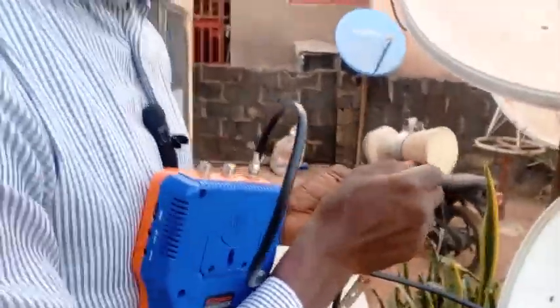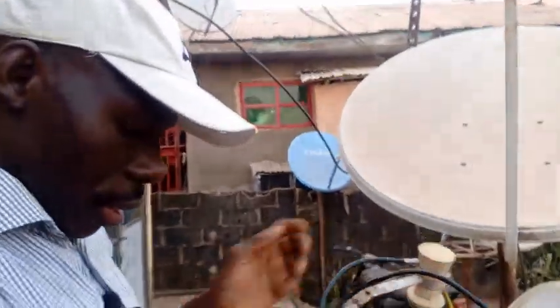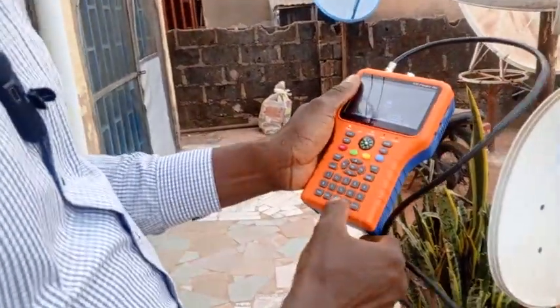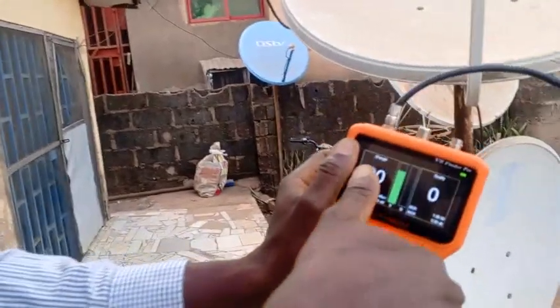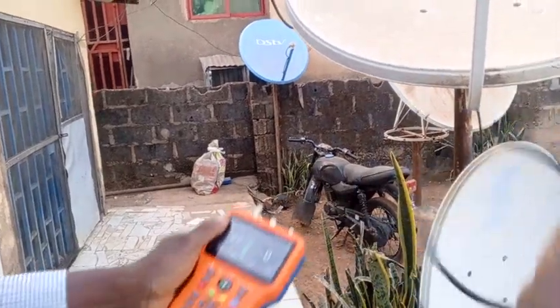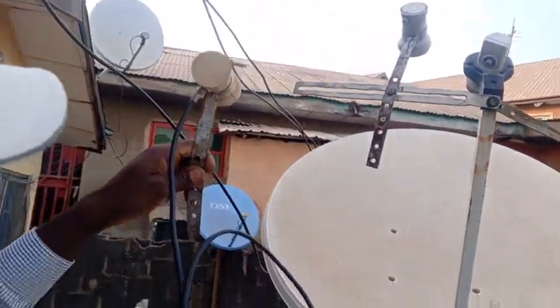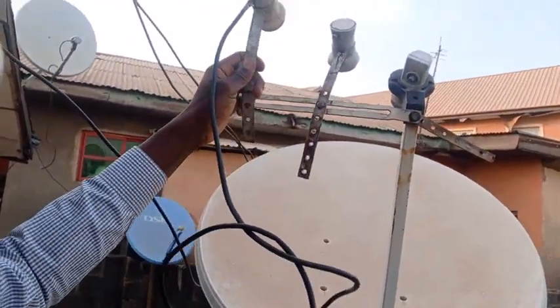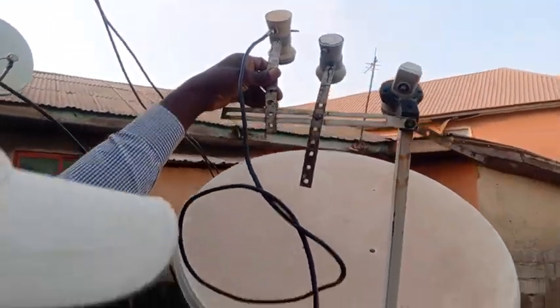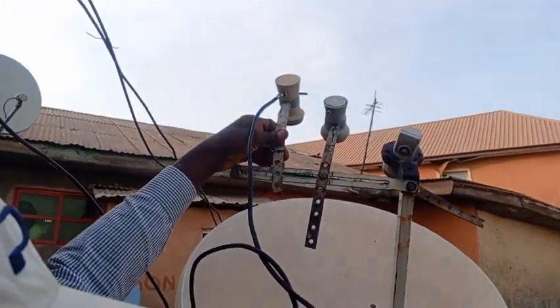So this is the finder. You can see the signal strength is 80 — that means this LNB is well connected. If it is zero, that means you haven't connected it properly. So it's 80. Working on the assumption that this one will be higher than this, I need to come to the customer service point — and we've got 50.